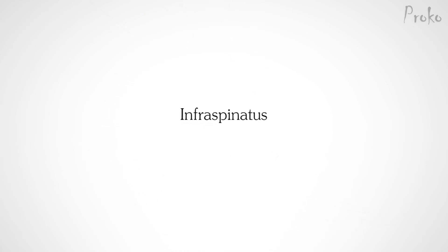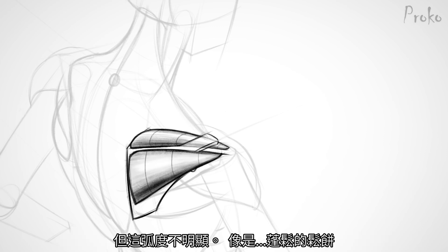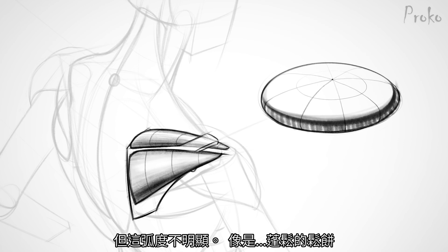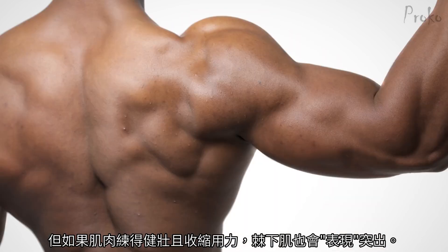Infraspinatus. The infraspinatus is flat and simple. It has a convex form, like all muscles do, but the convexity is usually subtle — like a fluffy pancake. It'll appear as a recessed plane, since the surrounding muscles bulge out. However, when the infraspinatus is active and really developed, it can also bulge out.